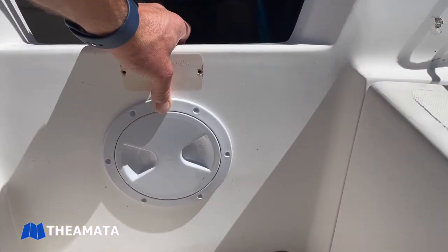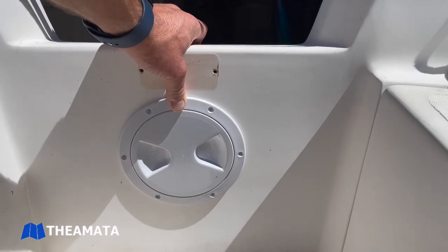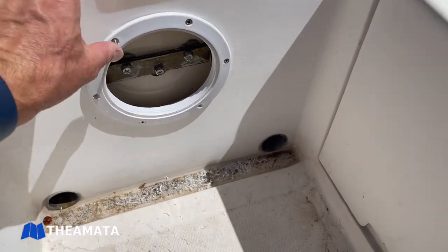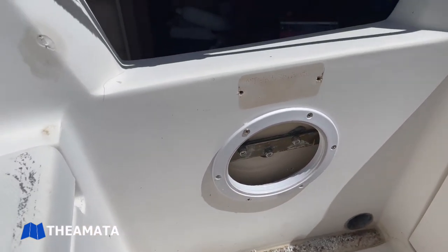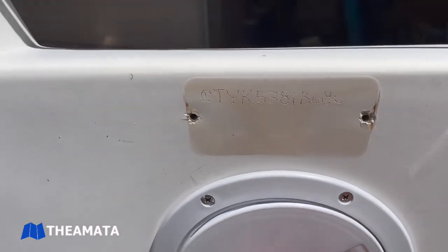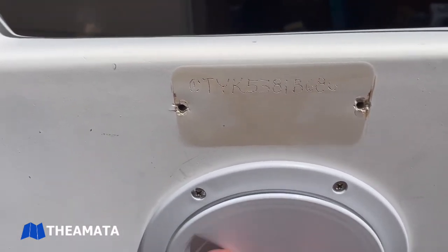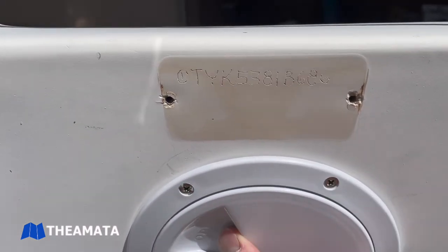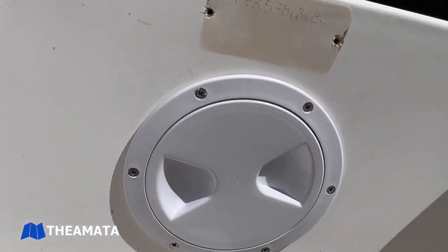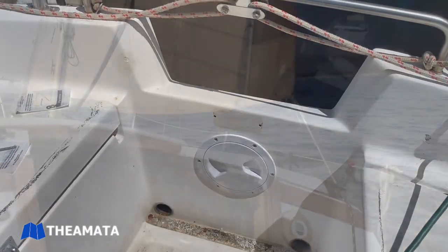The last part of the project is our deck plate. This is a Five Oceans five inch deck plate, and we ended up attaching it with some number eight stainless bolts with a lock washer and nylon nut on the back, just popping those in — again with butyl tape because we're going to be painting the boat soon.